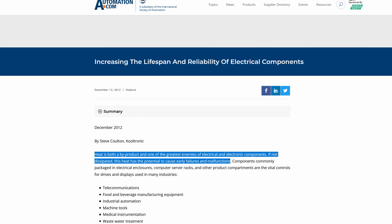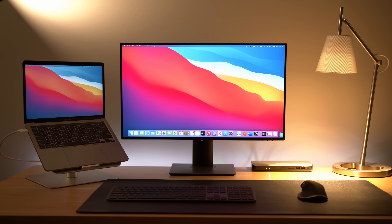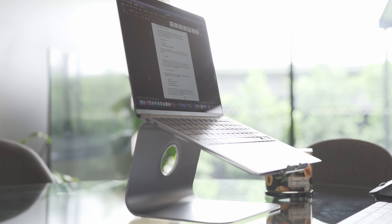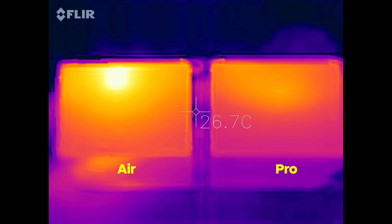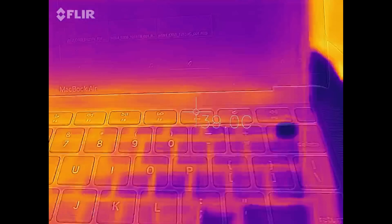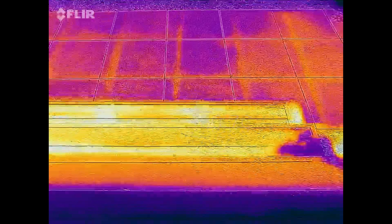Moving on to the next factor in your Mac's longevity: heat. Heat is one of the biggest factors in decreasing the lifespan of electronics. Apple Silicon Macs are super heat efficient — much more so than the previous Intel generation — but you can also aid heat dissipation by using a stand or keeping the MacBook off a bed or couch when doing intensive tasks. Also consider ambient temperature: if your room is very hot, try not to do hardcore gaming or rendering, and instead move to a cooler environment or wait until later in the day.